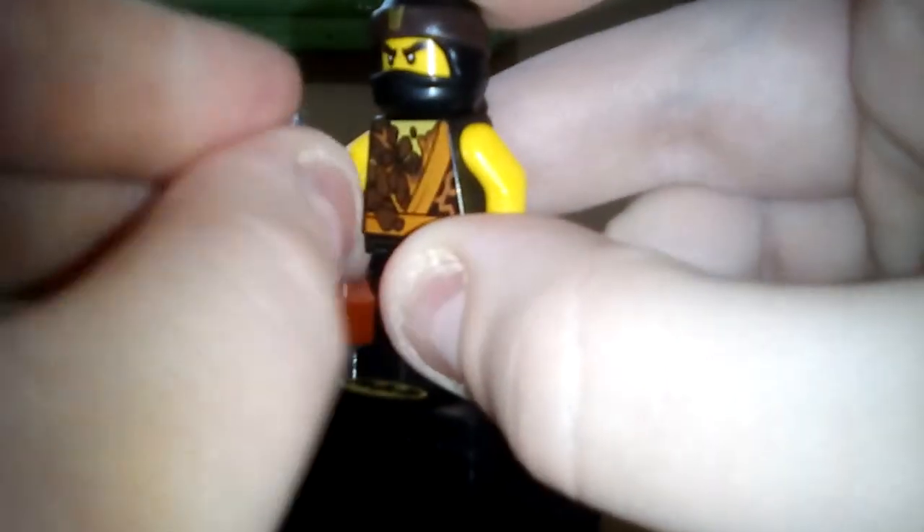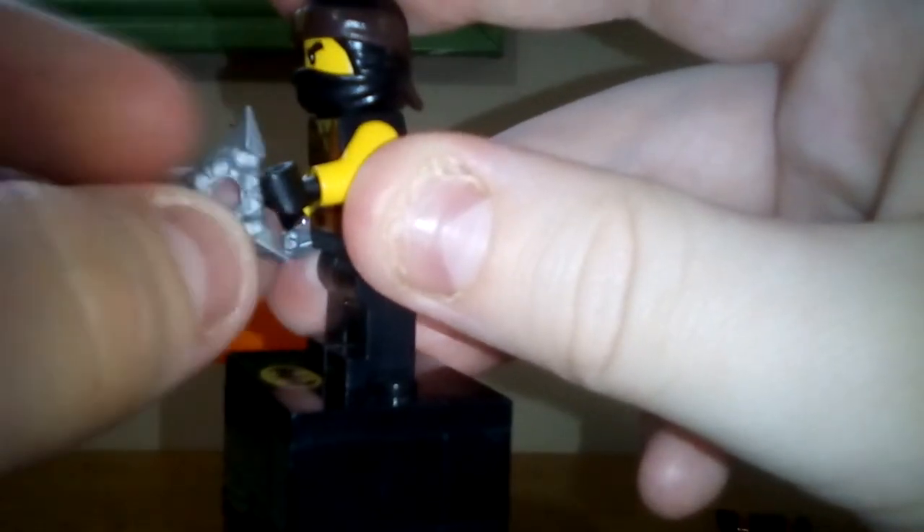All the other figures in the other sets have so much different printing or different colors on the torso that I didn't think the prints on the legs really matched up with the torso.